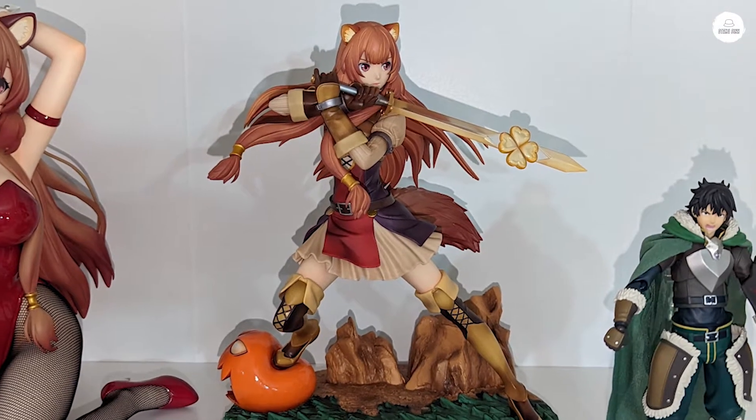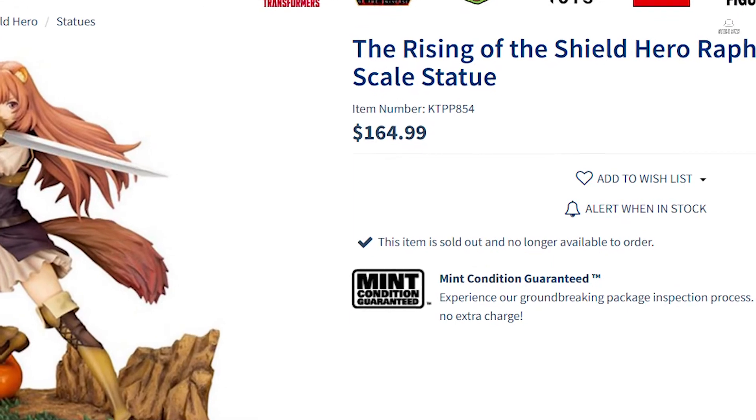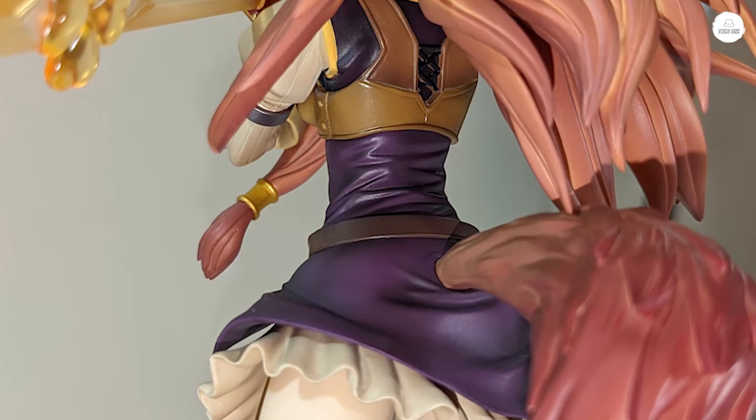Altogether I paid about $177, which is a little bit more than what US prices are listed as. But that's the price you pay sometimes if you want to grab something really early — that's just how it rolls.